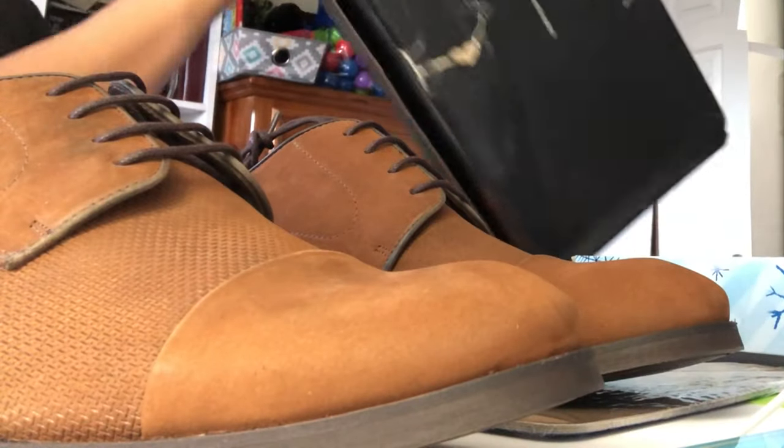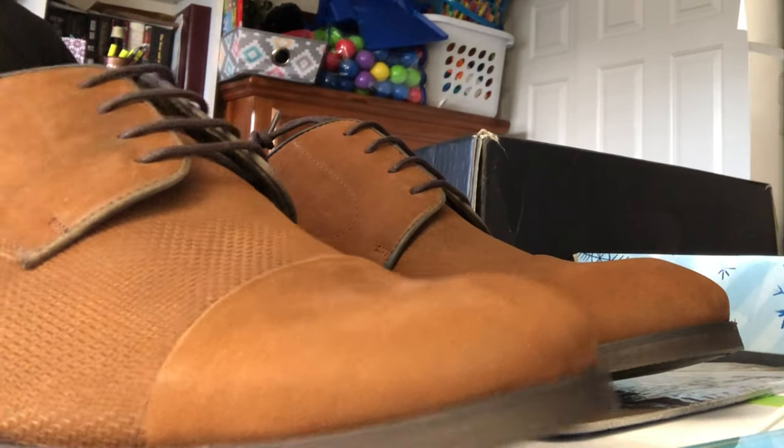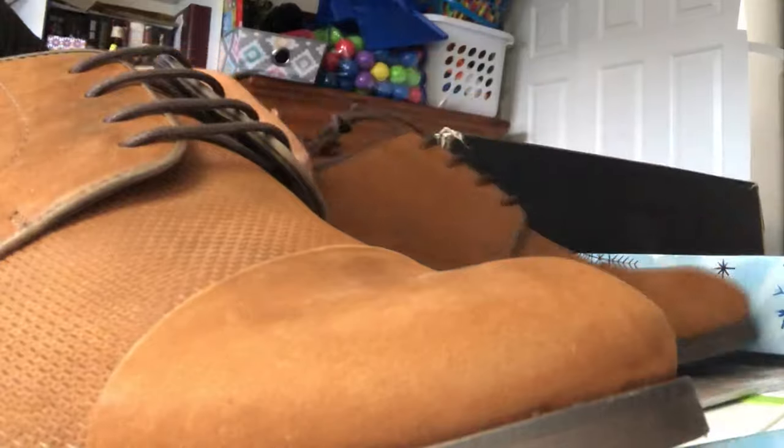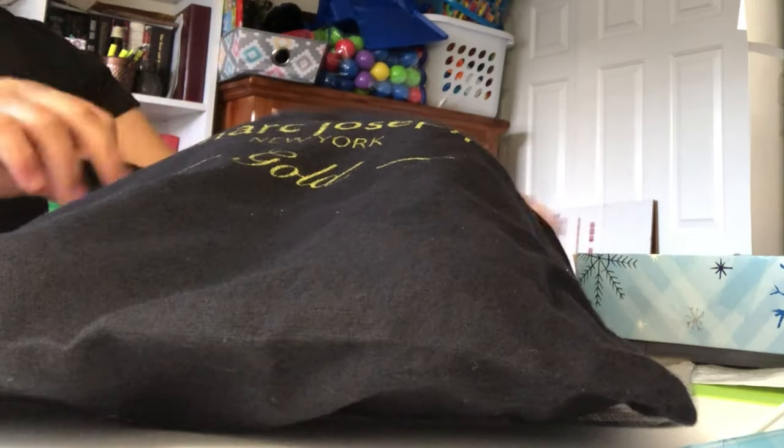There you go. So though the box is broken, the quality of the shoes is all fine — very fine. Inside, nothing is broken. And this is the storage bag. So there's the storage bag. Amazon distributor store. There you go.